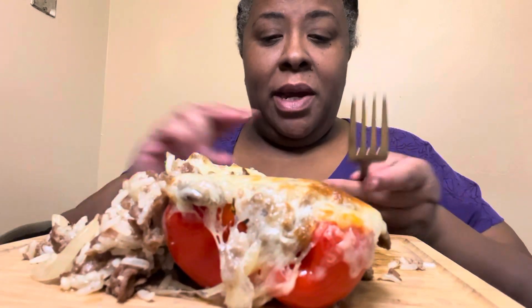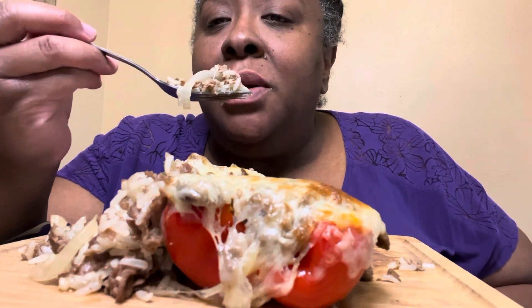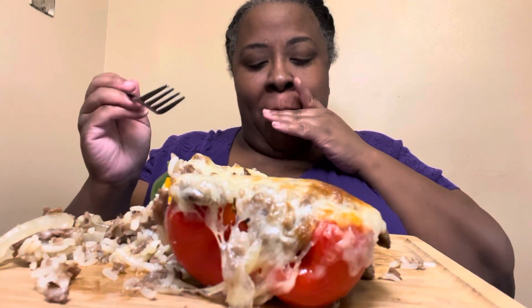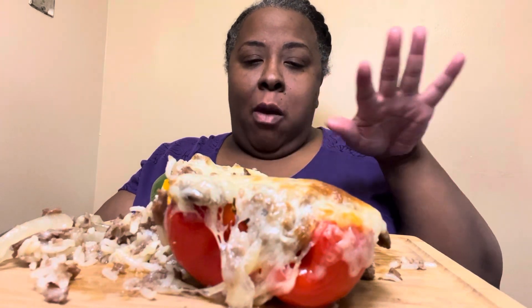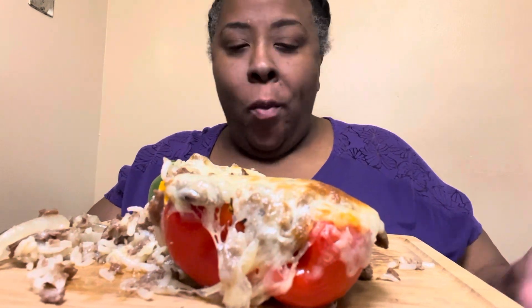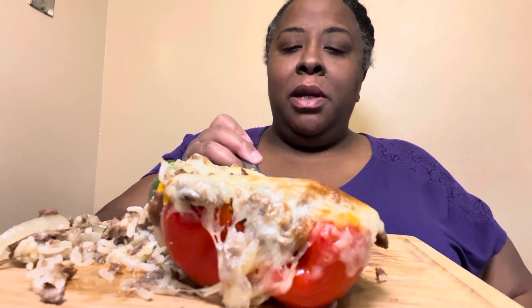I use Steakums. For those who are asking, you can use fancy steak if you can afford it — I can't, but I do what I do. I sautéed my peppers and mushrooms in a little butter, seasoned them with season salt, tossed them around, put my Steakums in there, tossed it around so that's all cooked up, made a pot of rice on the side.